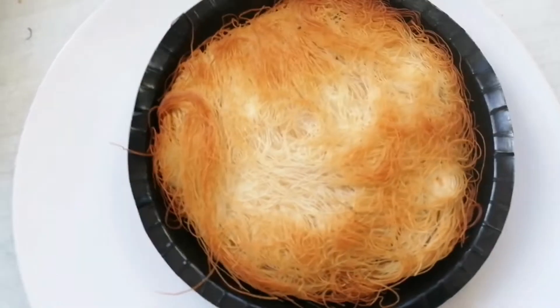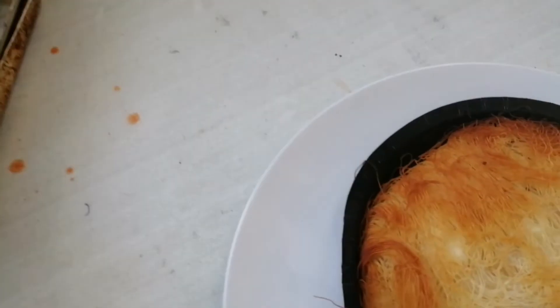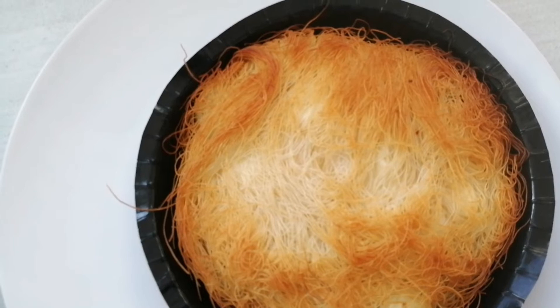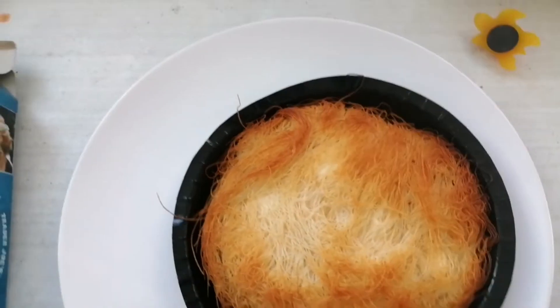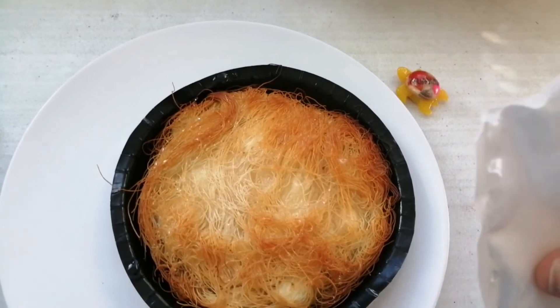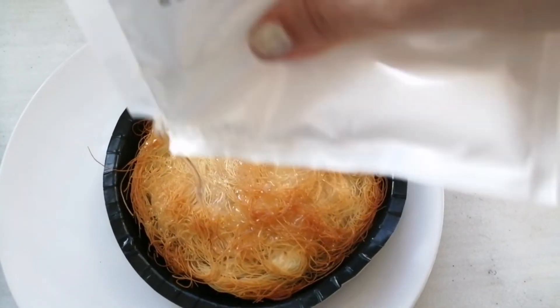The next thing we are going to do is pour on the syrup, and let it rest for one minute. So I have the syrup pack here. For the syrup, it's actually just sugar, water, and glucose — basically just sugar water. I thought it was maple syrup.